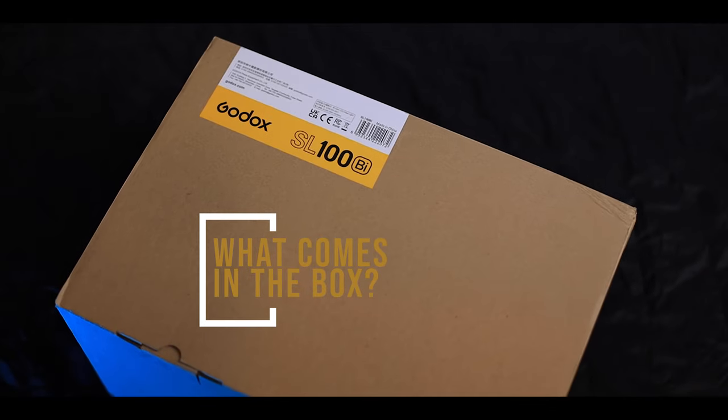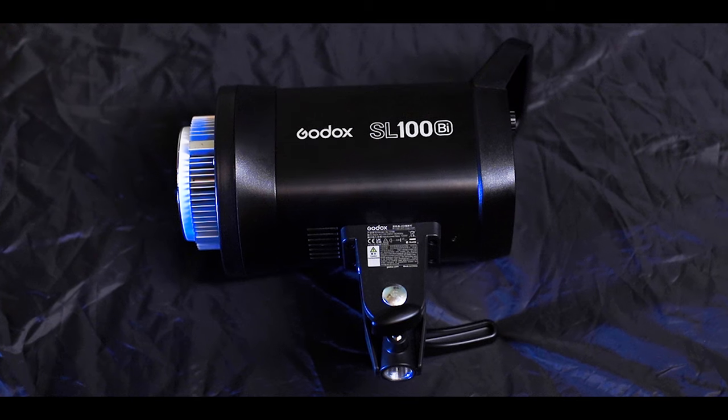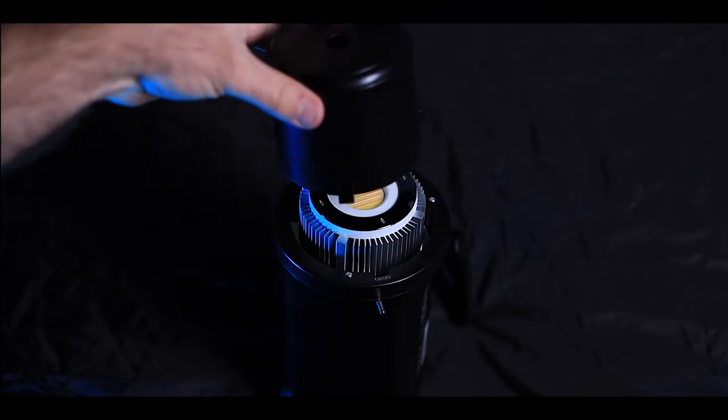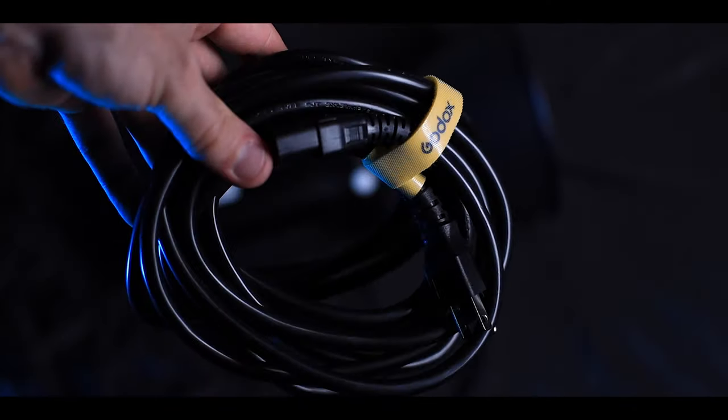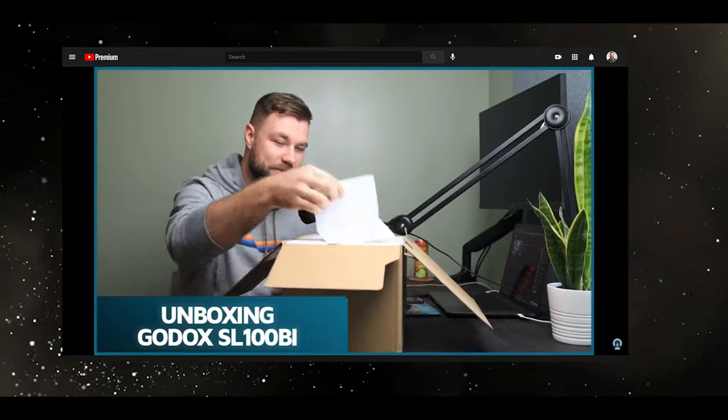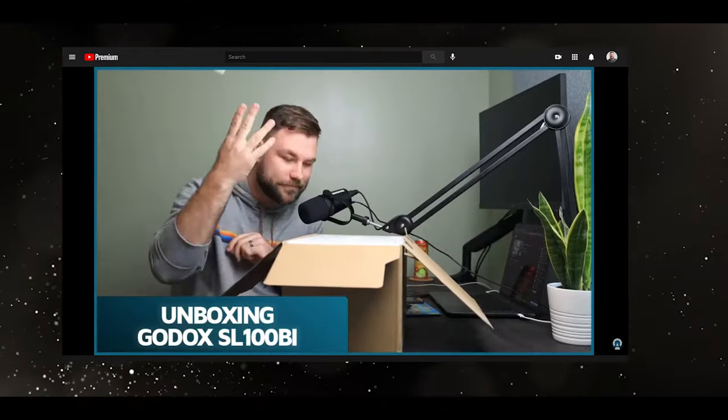The first thing you want to know is usually what comes in the box. You're going to get the light, you're going to get this reflector, you'll have a lamp cover for transport, a power cable with this nice branded cable tie, and a one-year Godox warranty.